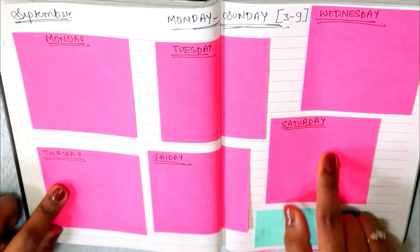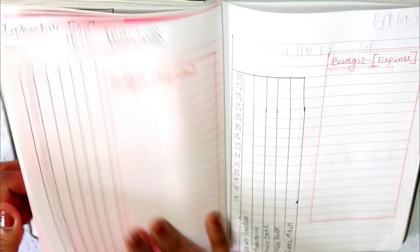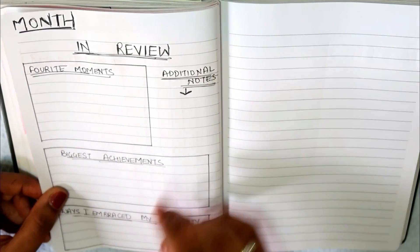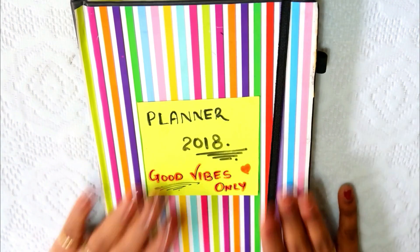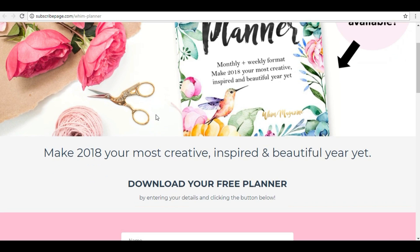If you don't want to do anything manually, if you don't have time or you are busy and need something quick, it is very easy. Don't buy from the market because it is very costly. I will add some links below — click those links and you will get a ready-made planner. If you just print it out, it will cost hardly 100 rupees.